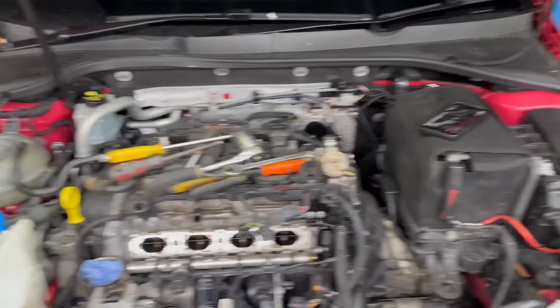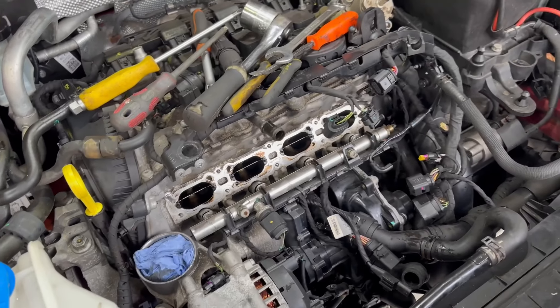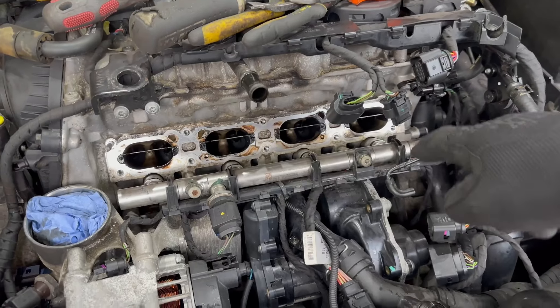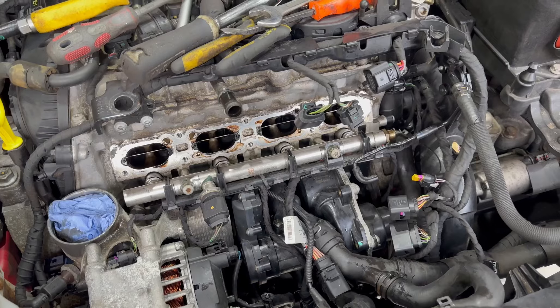Right, so we have managed to get the intake manifold off. This is probably one of the more trickier jobs you can do on this car. Intake manifold out, and we've got to get access to this, which is the water pump and thermostat. So that's the next step.